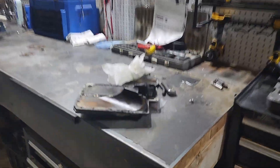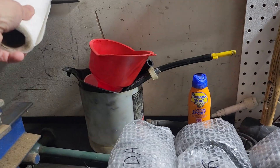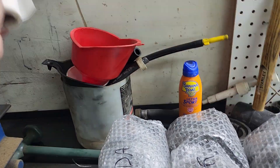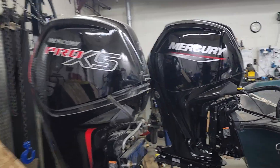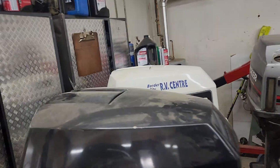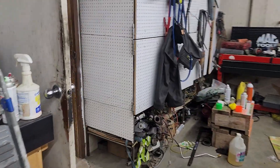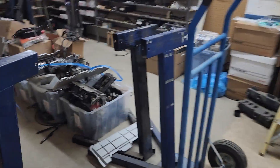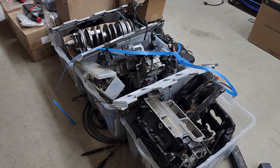You guys might remember these engines from other videos, right? Just getting to the lights because I got to show you what I need to do. This is one thing — I need to clean all that up, that's gonna go back on one of those engines. There we go, the lights are back on. So those engines — not these Mercs, these Mercs are done. That's a brand new one, and that's the other one that needs the hood. These engines here — not the Mariner, don't look at the Mariner, that one's not getting done — but I have to take this mess of parts and turn them back into engines.